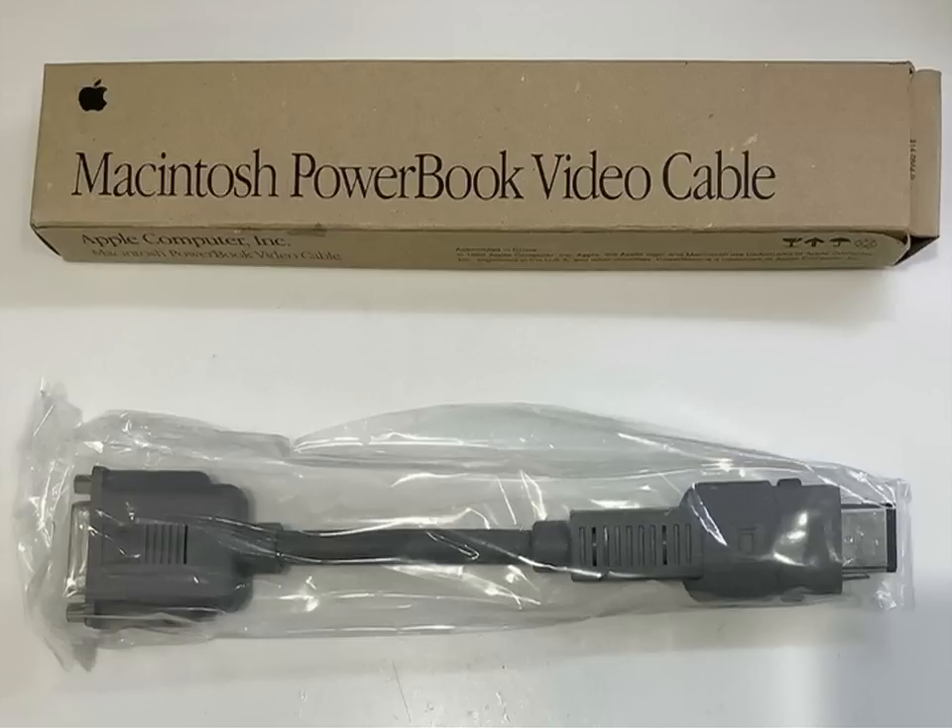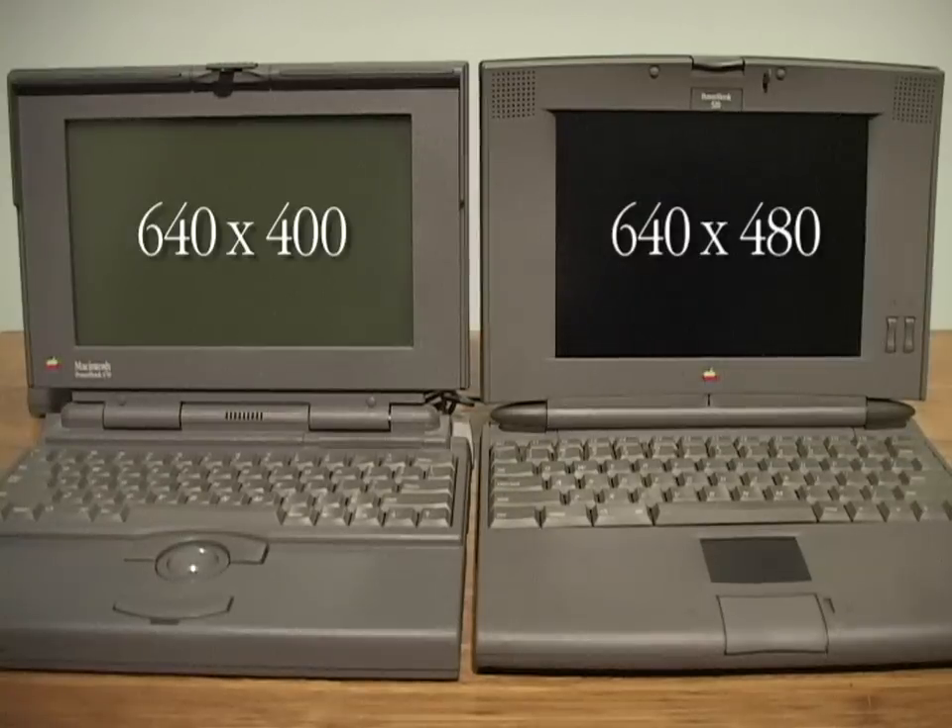Also new was the aspect ratio, going from the non-standard 640x400 to the 640x480 that we all know and love.